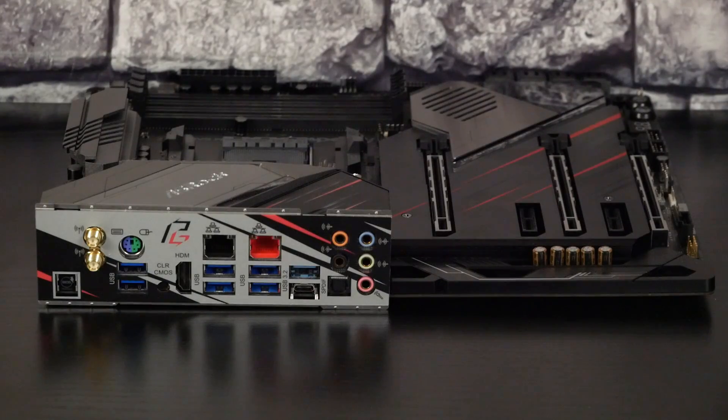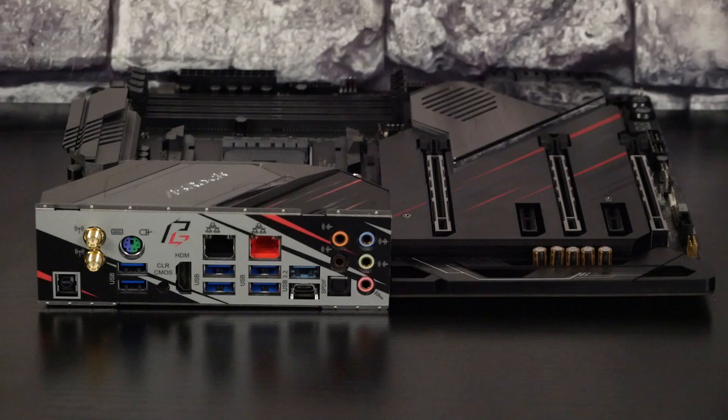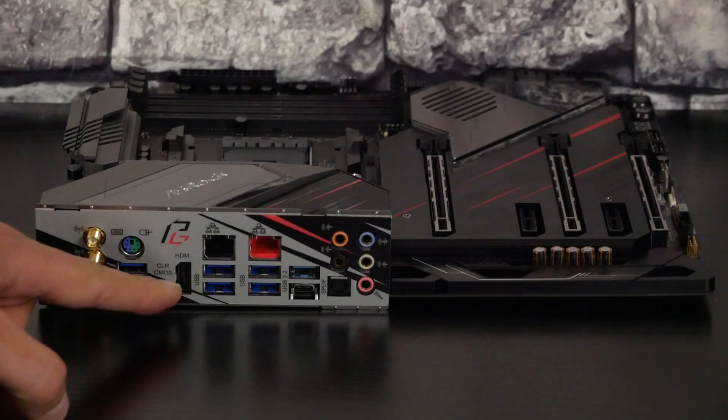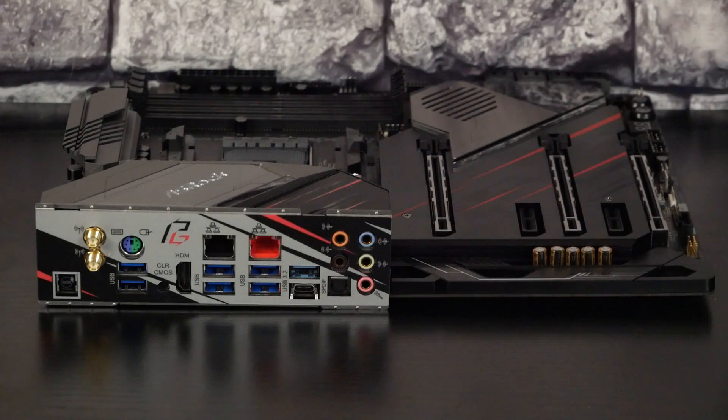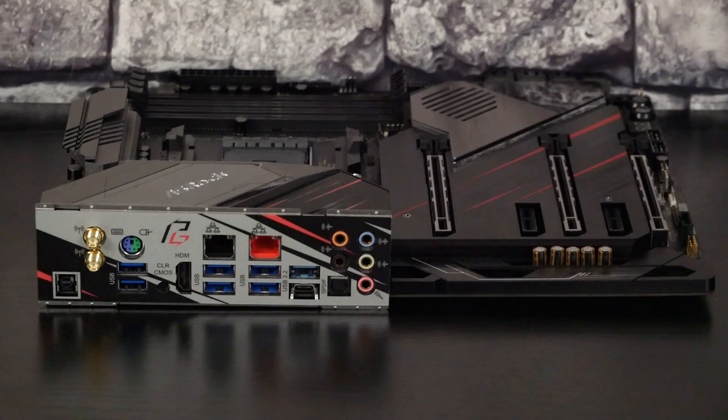On découvre les différents ports qui sont placés à l'arrière de la carte mère avec tout d'abord le bouton pour flasher le BIOS. Ensuite, on va avoir les deux borniers à destination de l'antenne pour le Wi-Fi 6 en base Intel. On va avoir un PS2, deux USB classiques, un Clear CMOS, un HDMI, un Ethernet 2,5G, un Ethernet 1000 à côté. On va avoir cinq USB 3.2, un USB type C lui aussi en 3.2. Enfin, on a la partie audio en 7.1 avec sortie optique. On est sur une base Realtek 1220 et on a tout ce qu'il faut au niveau du DAC mais aussi de l'ampli pour les casques audio. On a également des condensateurs Nichicon.